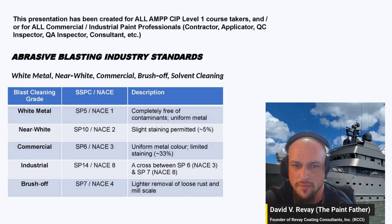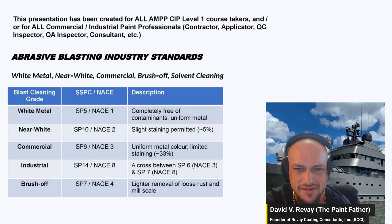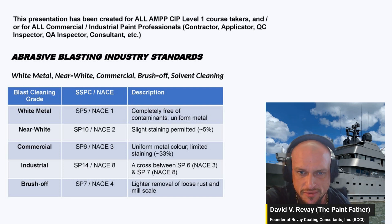White metal is completely clean — no shadows, no stains, nothing. It's perfect. Near white metal blast is SP10 or NACE 2, and it allows for five percent staining. I'll show you some pictures in a little bit of what that looks like.